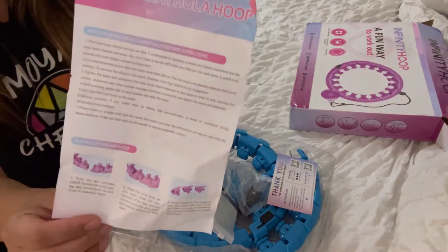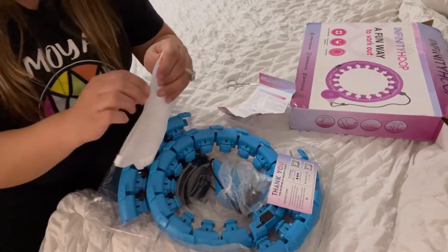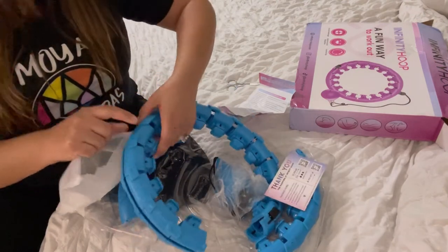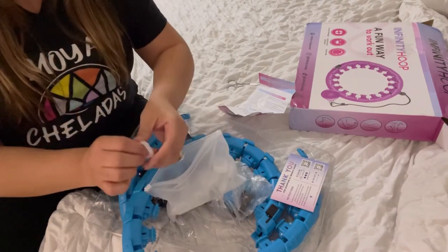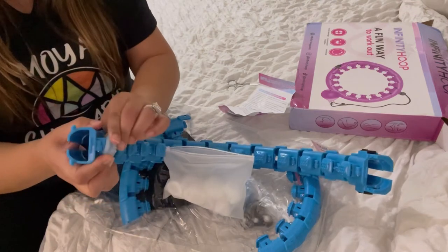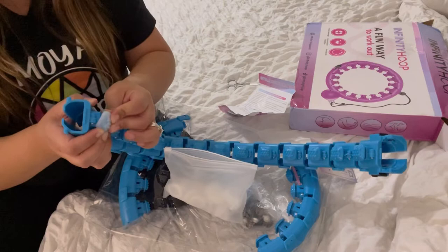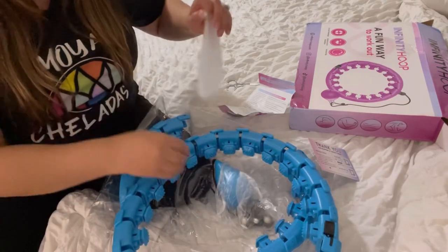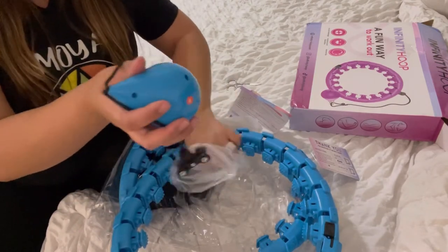It just lets you know all the information. These little things right here — this is where your body's gonna be — they're actually comfortable because you put these silicone little covers on them. They're not gonna bother your body; it's hard plastic but covered with silicone. So I'm gonna have my husband assemble it real quick and then I will come back.